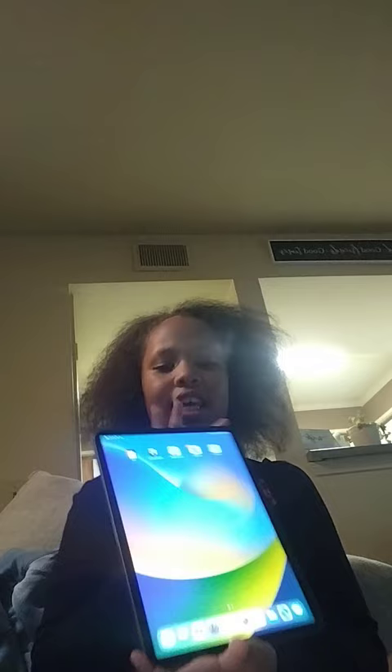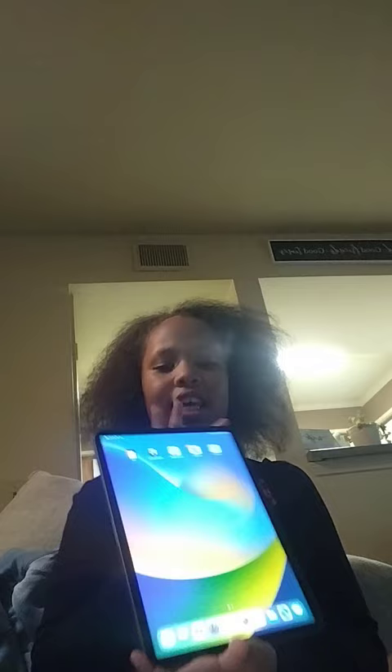Okay, I got it all set up now. So nice. It's ready. And now I'm going to put the case on it so it's all protected.